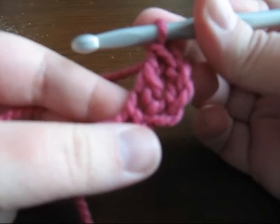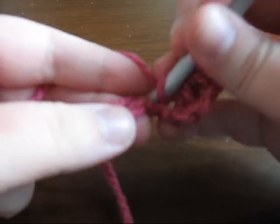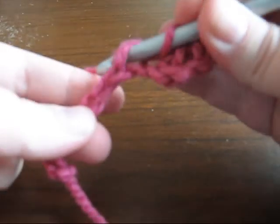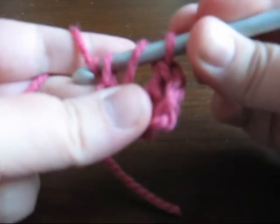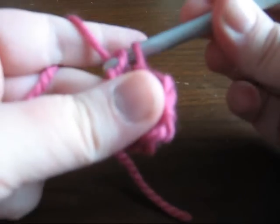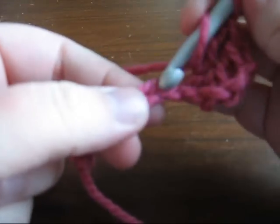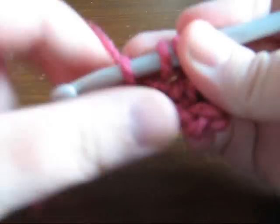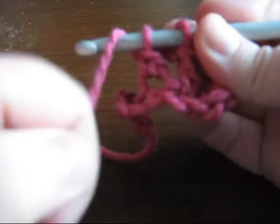Now continue working down your row in the same way. Let's get ready for the first double crochet.